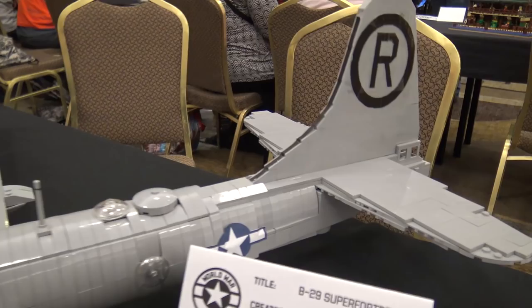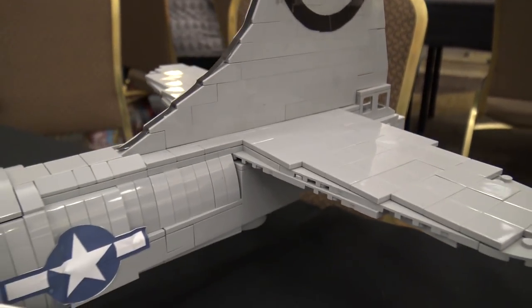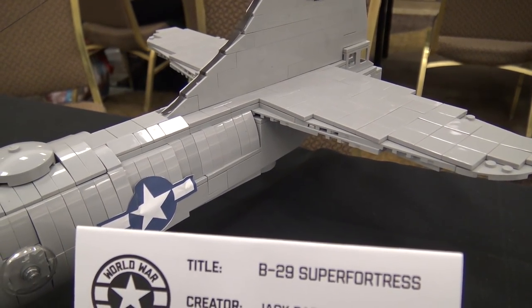I was kind of disappointed I didn't have more decals to make it look a little better, but I might change the name of the plane one day. I just like Enola Gay because it's more iconic and most people know the plane.